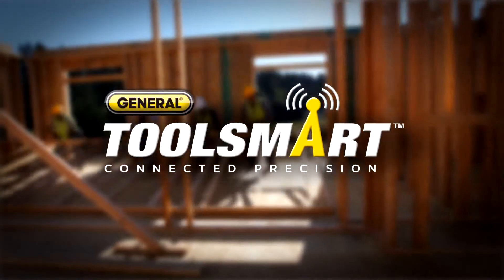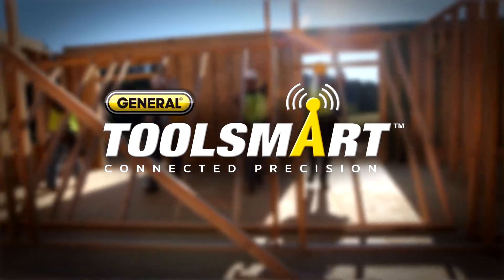Hi, I'm Charles for ToolSmart. See this water stain? It could be the first sign of mold. To stop the mold before it starts, you need to know where the water is coming from. But you don't want to tear up your ceiling to find out.